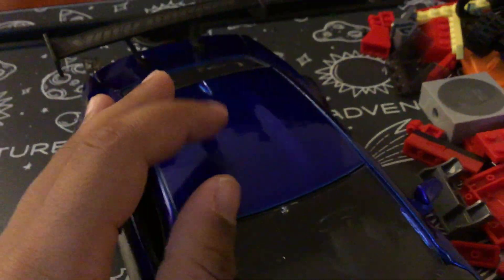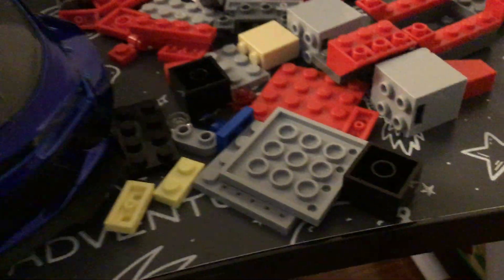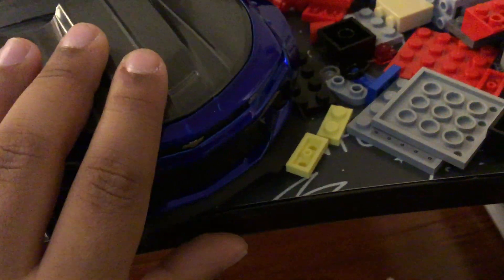This is real metal from the Chevy Camaro — this is the same material the real Chevy Camaro uses. And when you close it, it just feels so real. I don't know how to describe that feeling.